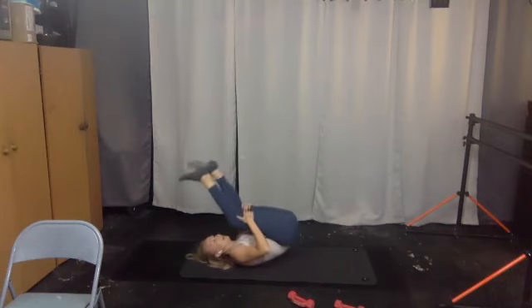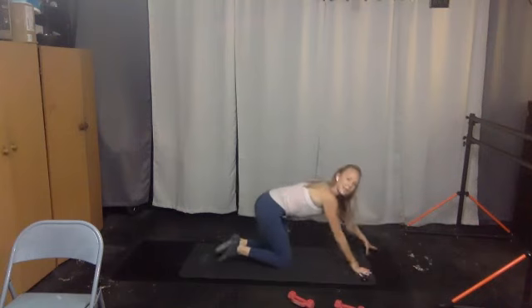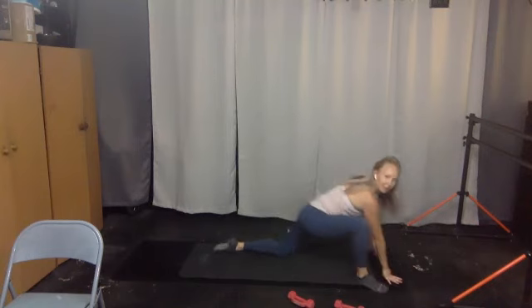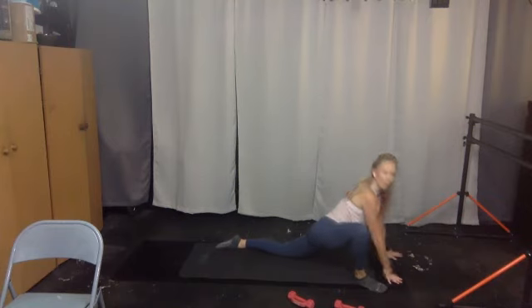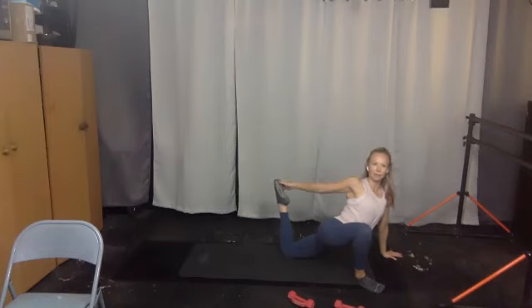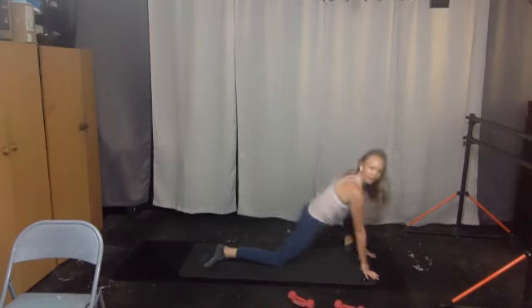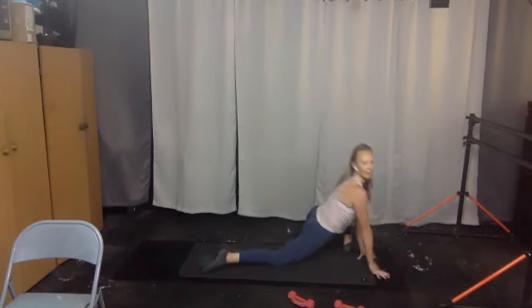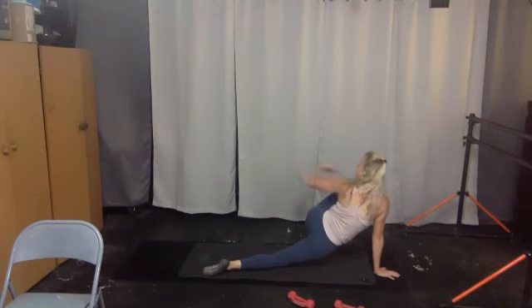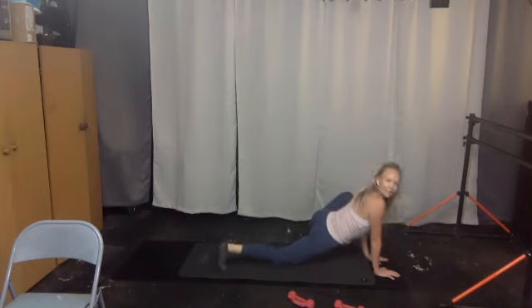Hug your knees in, rock it up, cross at the ankles, find your way into tabletop. From tabletop, step right foot to the outside of your mat and lower down — open up those hip flexors. Maybe take that right arm back and reach, or kick your left foot to your right hand. Five, four, three, two, one, and switch — take your left foot forward to the side of your mat, lower down, get that stretch to the right hip flexor. Maybe turn to the left, left arm back, catch the foot, kicking into it. Hold five, four, three, two, and one.